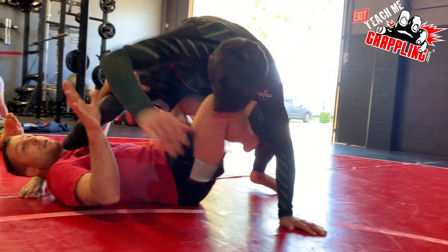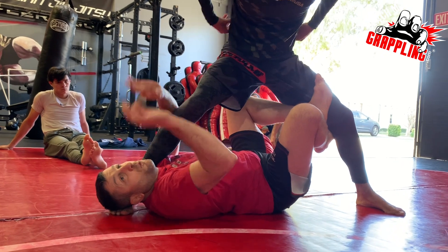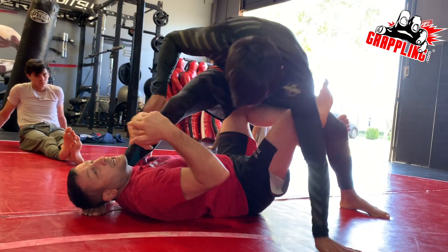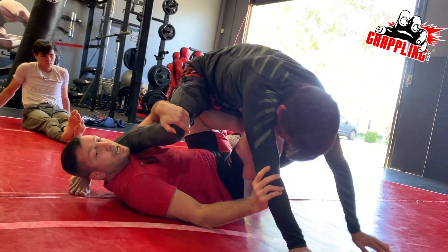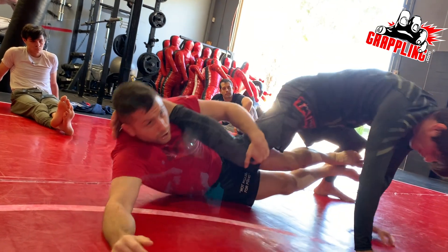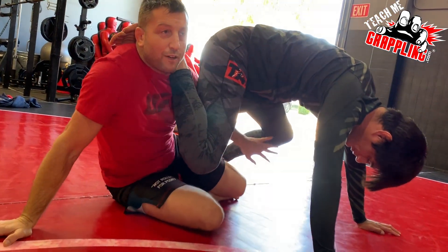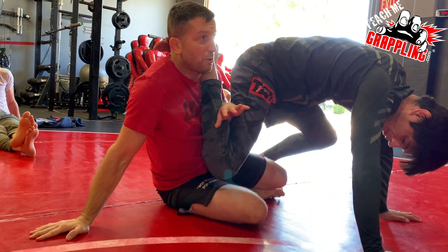X guard is a little bit better for control. You learn this kind of control because it's not one and done. Like if I do this and he comes right back, I still have it. I can kind of pump this guy back and forth. If you do something like this, you're gonna lose the leg after this. So now I no longer have leg control — if I do that, I better be up here already.